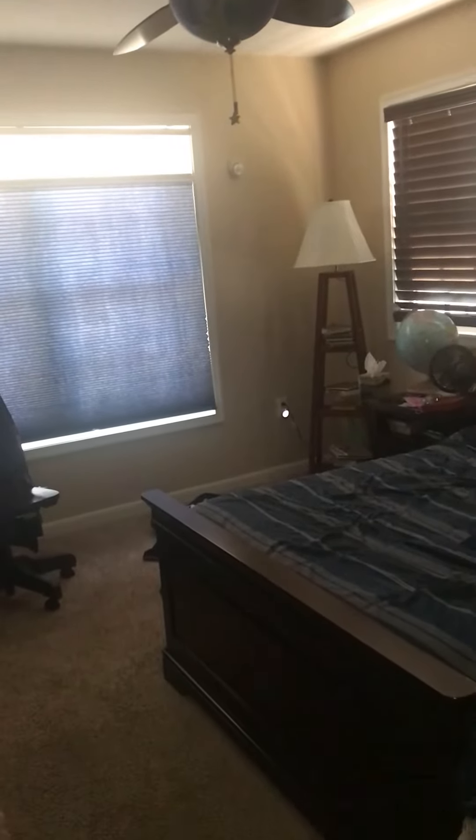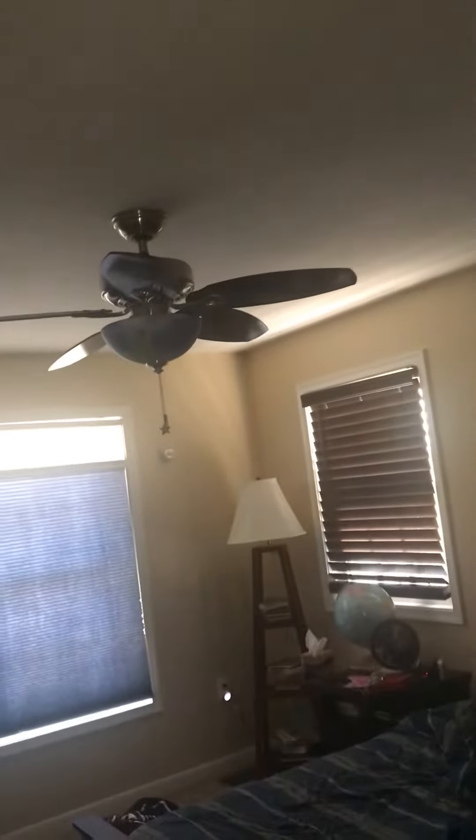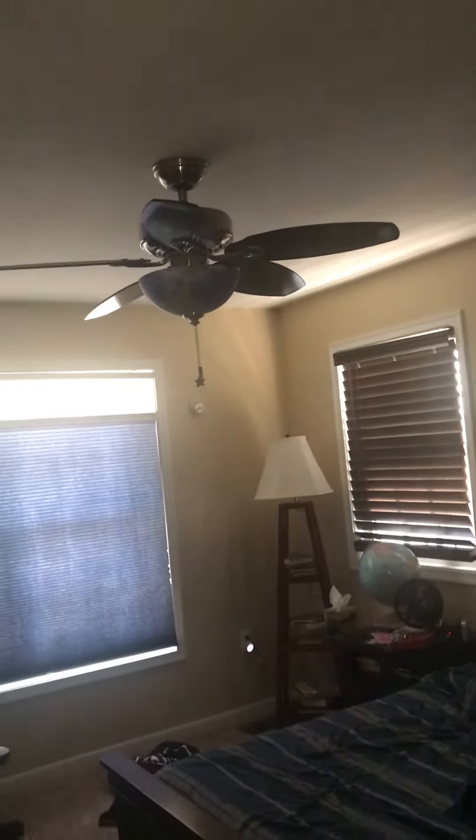Here are all of the ceiling fans in this house. This room has a Hunter Discovery ceiling fan, and then in the master bedroom there is a plain old Hunter fan with the wooden blades and stainless steel motor.